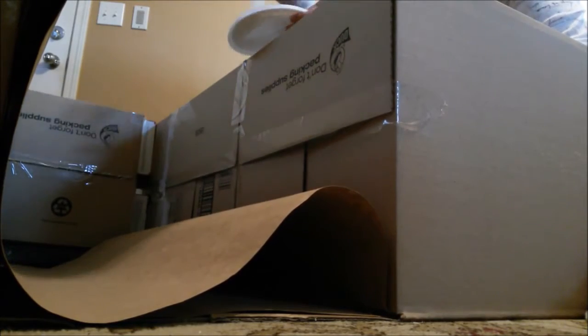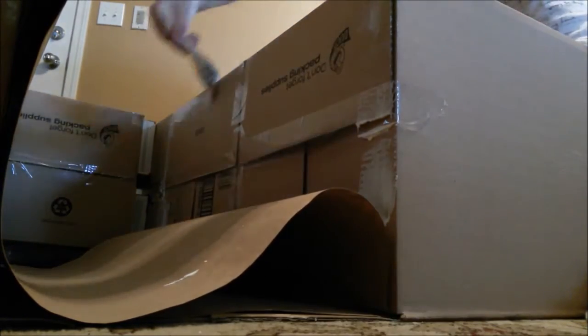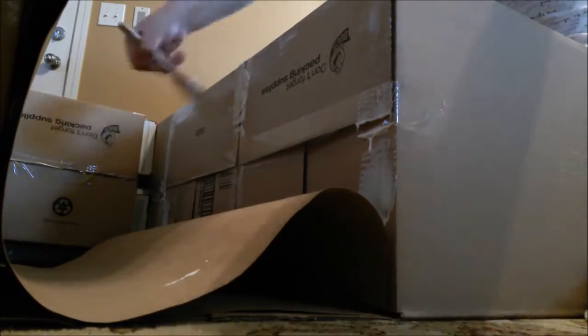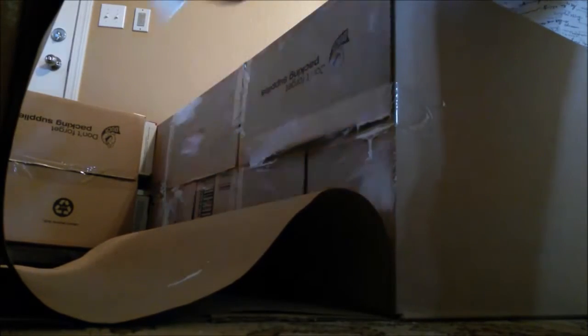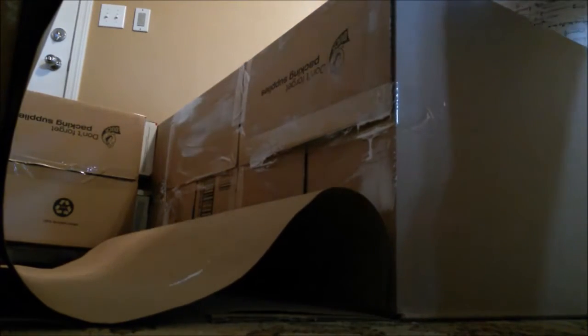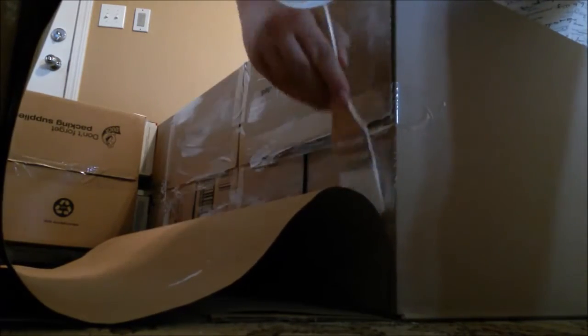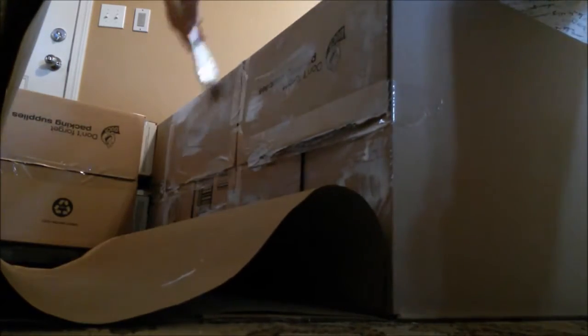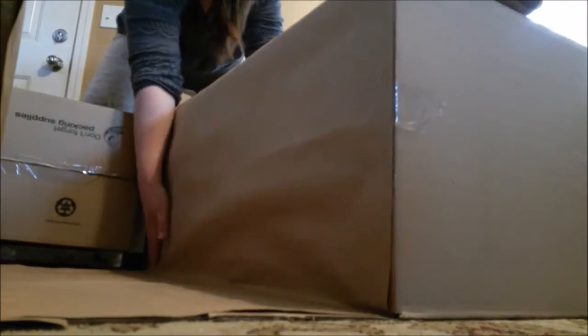This is where the Mod Podge comes in. If you don't have it on hand it is optional. I felt it was easier to use the Mod Podge than to tape the paper. But if you want, you can use tape if that's easier or all you have on hand. Instead of using the glue, just measure up your paper against the box and tape it up.